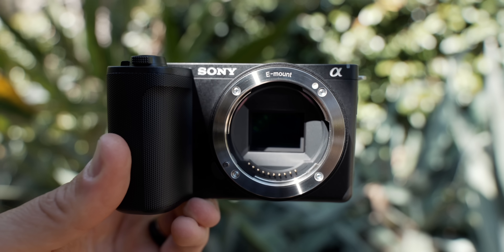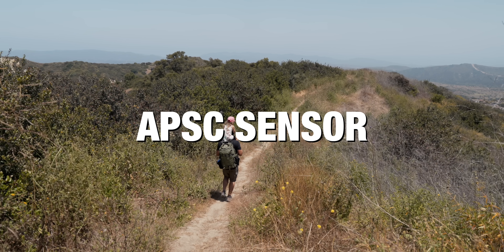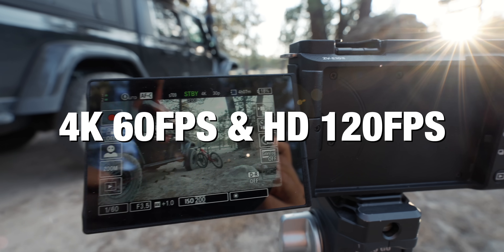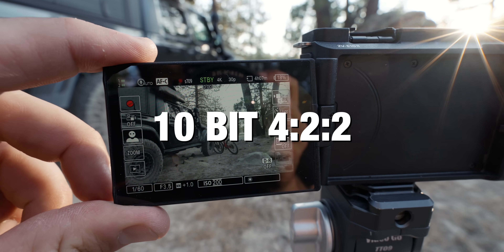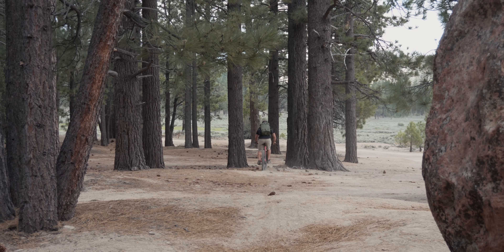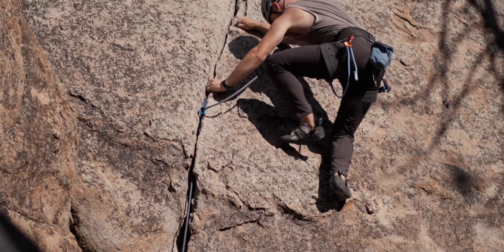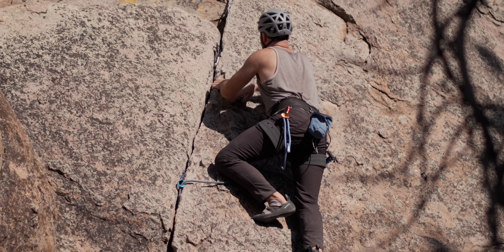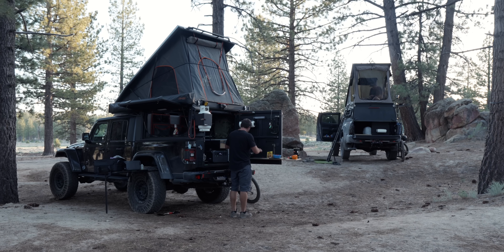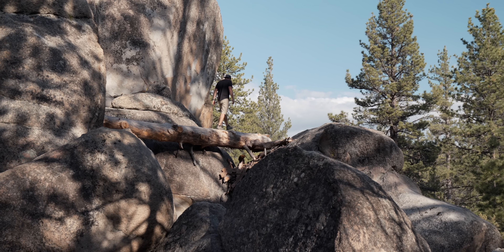This is the new ZV-E10 II. It's a 26 megapixel APS-C size sensor that can shoot 4K 60 frames per second in full 10-bit 4:2:2. The 4K is oversampled from a 5.6K image, and this camera was designed for content creators. It's tiny, has fast autofocus, and active stabilization perfect for vlogging. It's the same sensor you'll find in the FX30 or A6700, but in a ZV body.